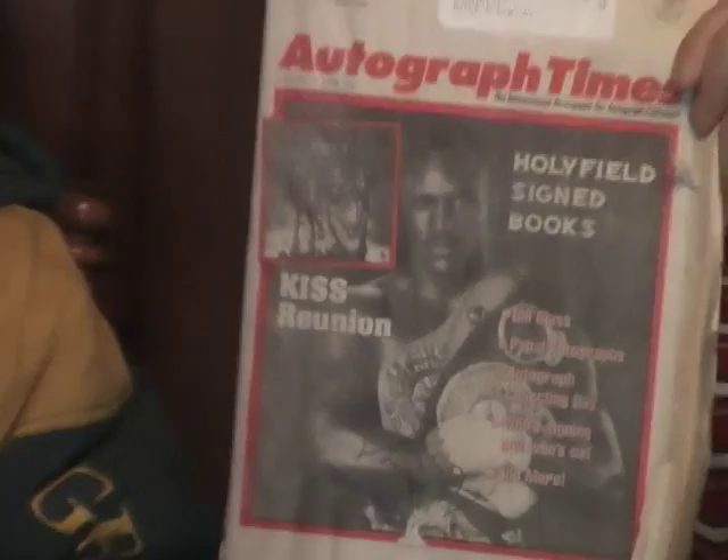Later, in the May 1997 Autograph Times article — a magazine that may no longer exist — they showed pictures of the book with the headline: 'QVC's Holyfield book signatures found to be fake.' QVC sold these books to thousands of people. The article confirmed they were auto pen. Having a few of these books myself, I noticed that even though they claimed authenticity, the signatures were all the exact same — that's how you know. Nobody could draw their signature the exact same every time.